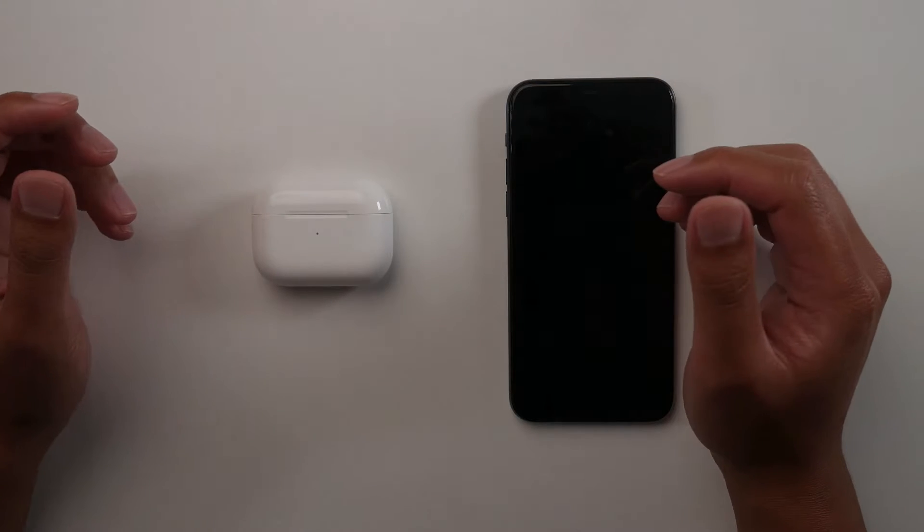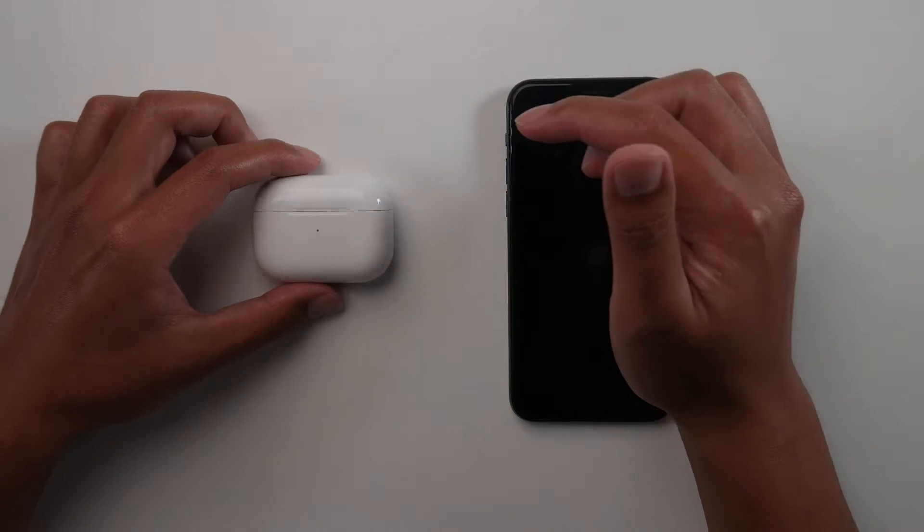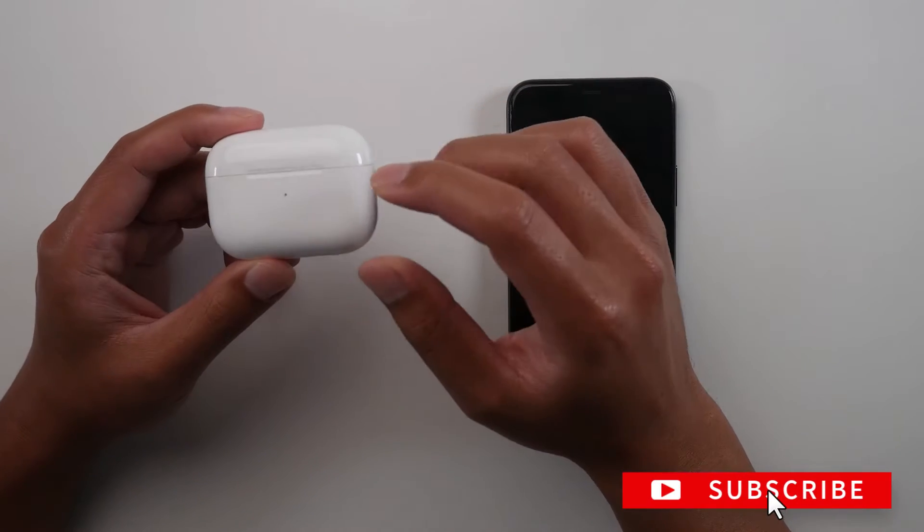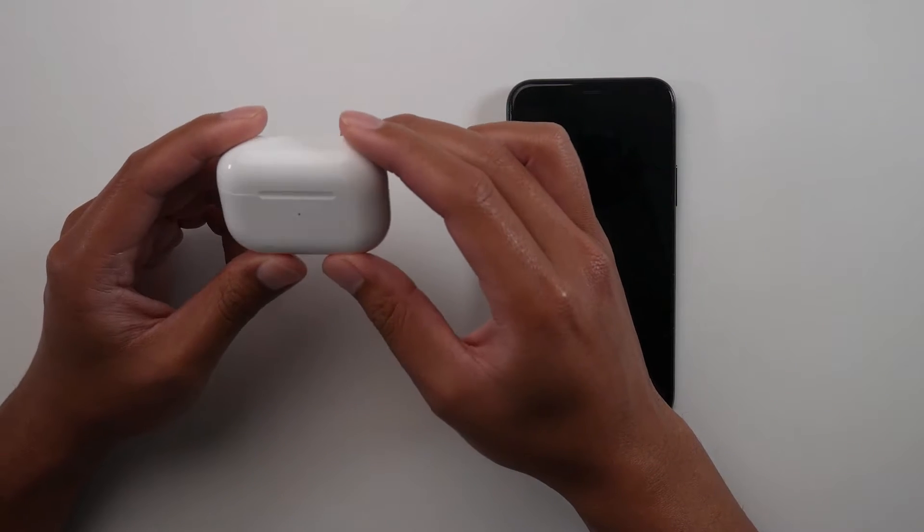Hey, what's up guys, this is Benny with Smart Home Starter. Today I'm going to show you how to change the ownership of your AirPods or AirPod Pros. You may be doing this if you're selling them to someone or giving them to a friend or family member.